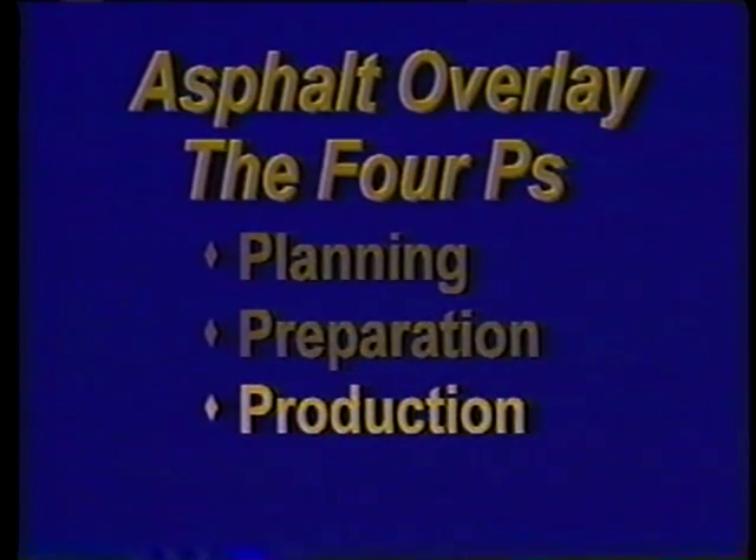And that brings us to our third P, production, which refers to formulating and producing the mixture of asphalt and aggregate that will be laid down. While many different formulas are used, it's all called hot mix asphalt, or just hot mix for short.